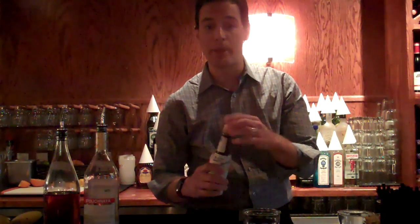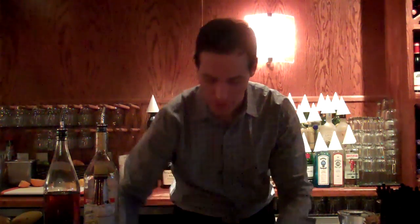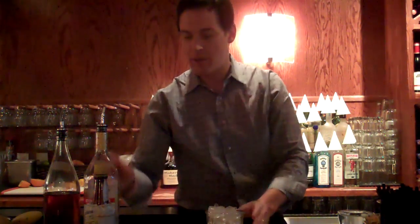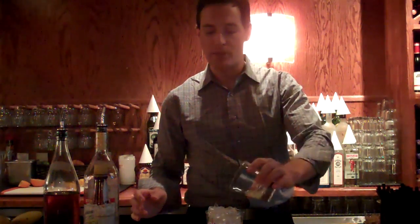We're going to go ahead and take our bitters and add one strong dash to it. From there, we're going to fill it up with ice — just using regular ice. Then you're going to go ahead and add your half ounce of lemon juice.